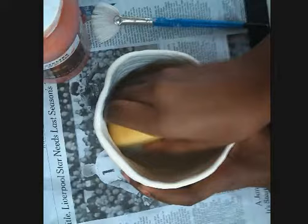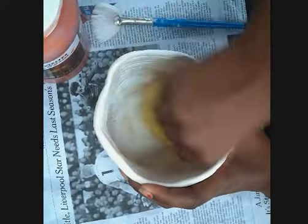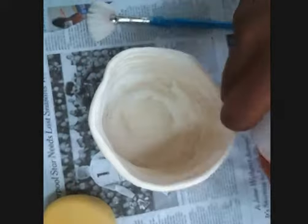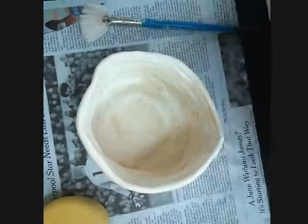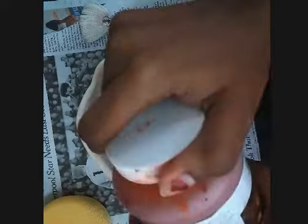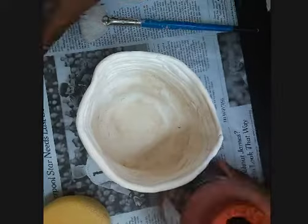After she's done doing that, she's going to check and make sure that the glaze lid is on, and then she's going to shake it with both hands to mix it up. Then carefully open it — now she's ready to glaze.